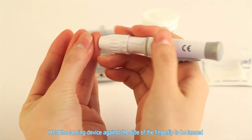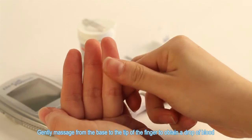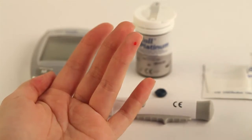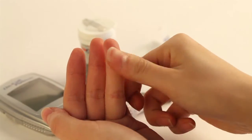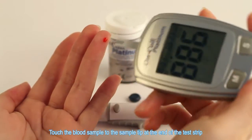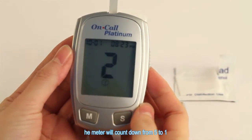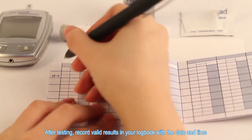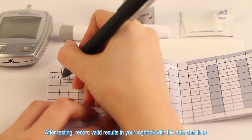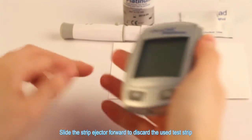Hold the lancing device against the side of the fingertip to be lanced. Push the release button to prick your fingertip. Gently massage from the base to the tip of the finger to obtain a drop of blood. Wipe away the first drop and obtain a second drop. Touch the blood sample to the sample tip at the end of the test strip. Once a sufficient sample has been applied, the meter will count down from 5 to 1 and then display the measurement result. After testing, record valid results in your logbook with the date and time and compare them to the target goals set by your diabetes healthcare provider. Slide the strip ejector forward to discard the used test strip.